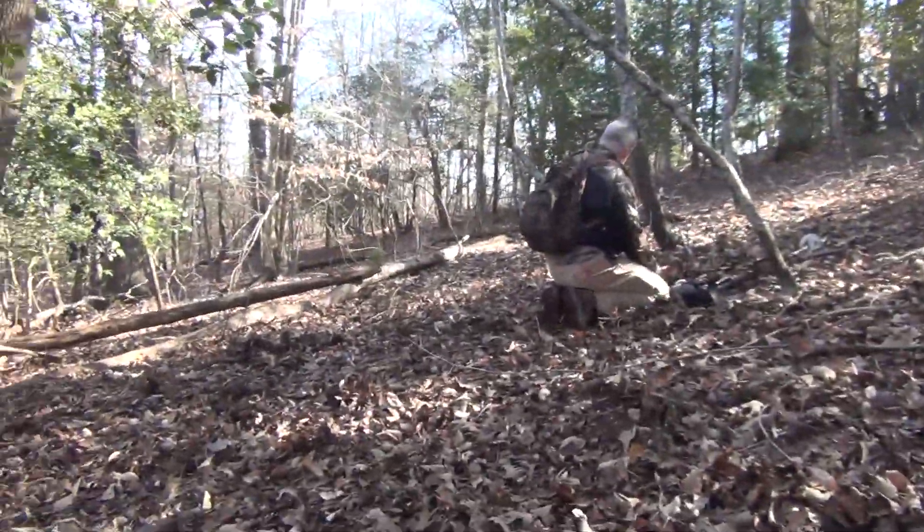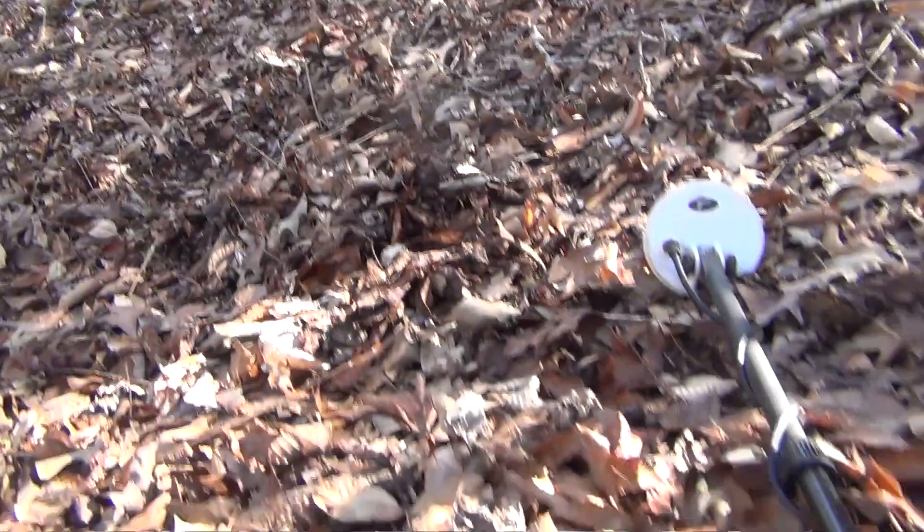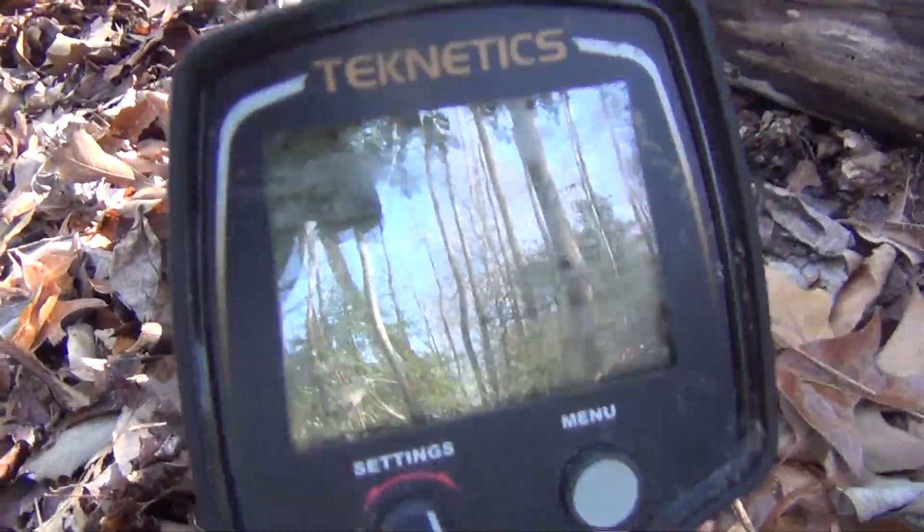Welcome to Saving History. Me and Russ are back out here in the woods — there's Russ digging a target right there. We're out here with the T2s trying to get into something.